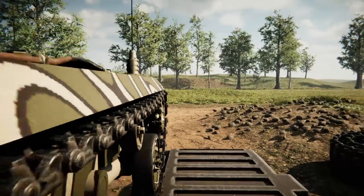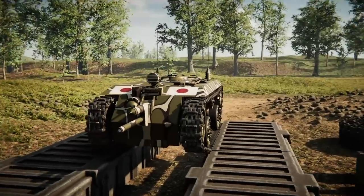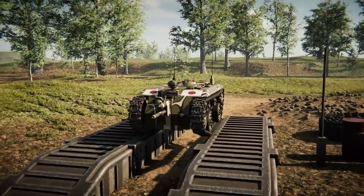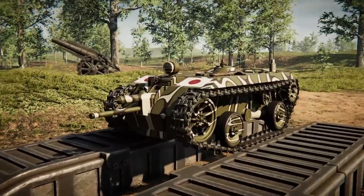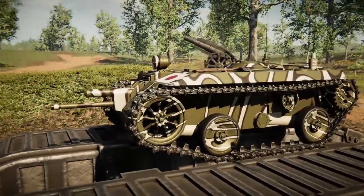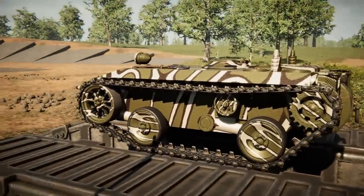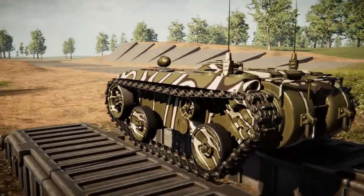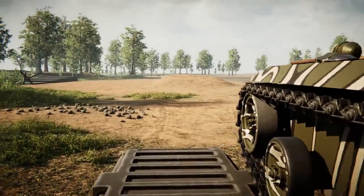Alrighty, hello guys! Welcome back to another video on my channel. Today we are back in Sprocket yet again, and today we're going to be trying to build a really light tank. The closer I get to 1 ton, the better this tank is going to be for me. Now, it is worth saying this tank will be useless if that is the case, but that's what we're going to attempt to do. Let's go ahead and try to build a 1-ton tank. Let's do it.